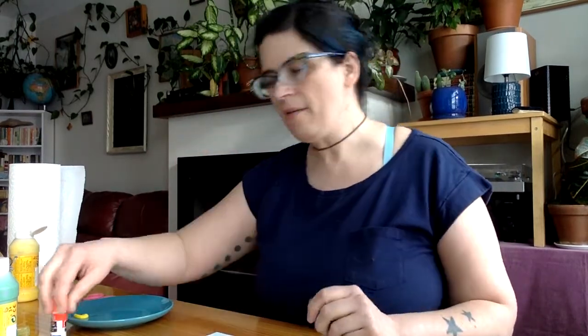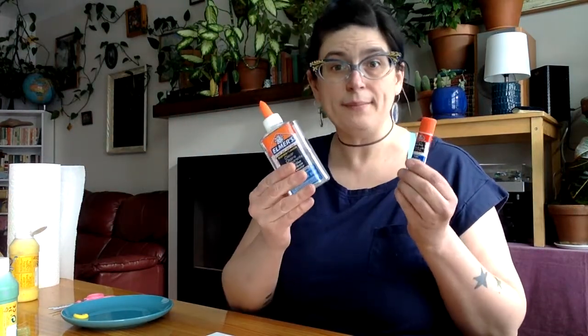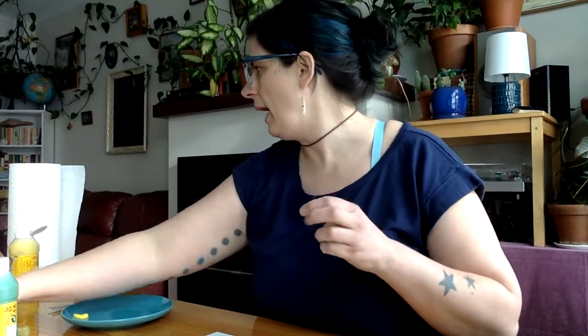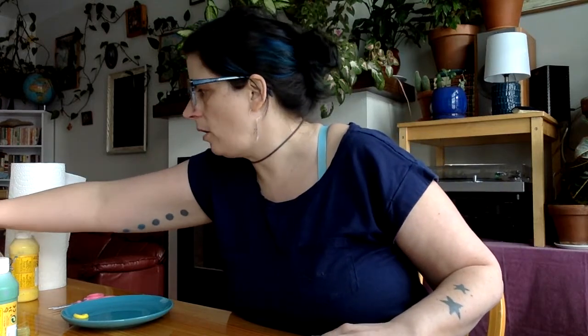I've got some scissors for cutting my paper. I have a glue stick and also some squeezy glue — you can use both of these, either will work. I have paper towel for wiping up because paint can be pretty messy. And then I also have my trusty bowl of warm water right here at the table and a cloth for drying, because we're going to paint our whole hands and I know I'm going to want to get that green paint off quick. So let's get started.